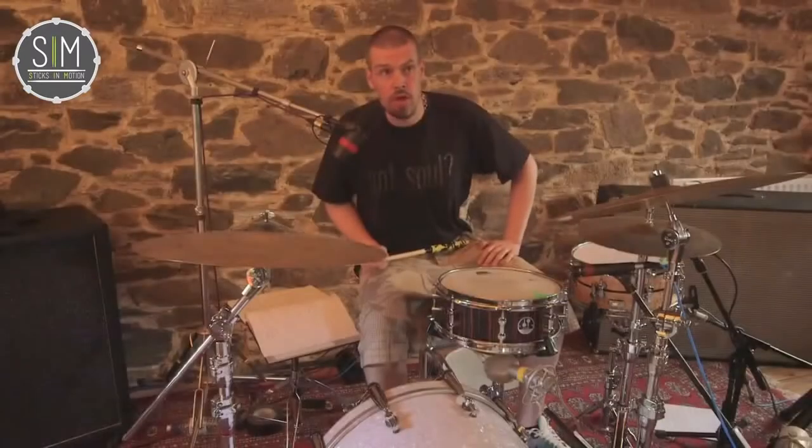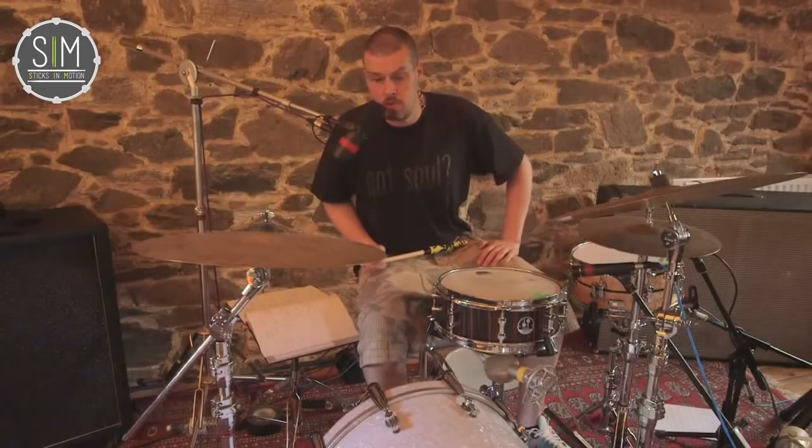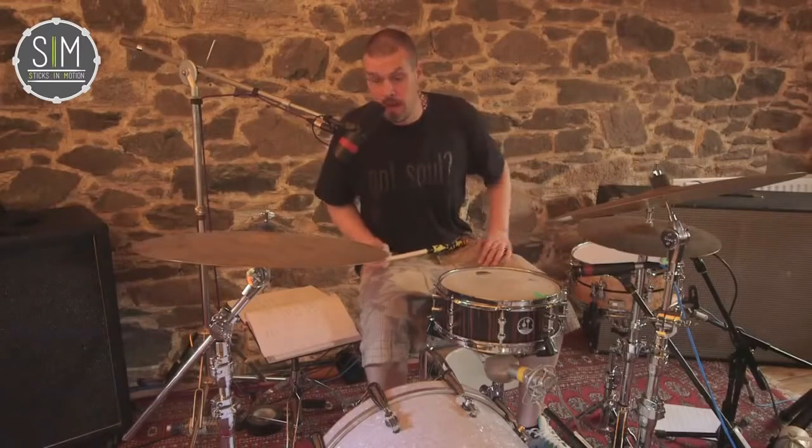Hi, this is Jungle Drummer, and welcome to Sticks in Motion and lesson number three. Just to do something more advanced, I'm now going to move between the hat and the ride cymbal and do the same pattern.